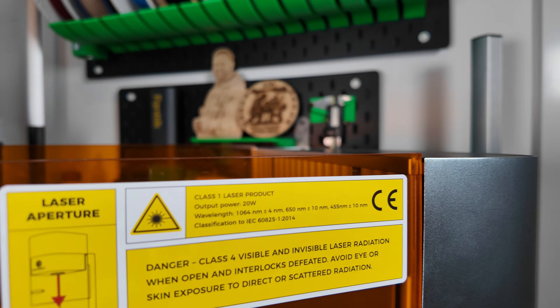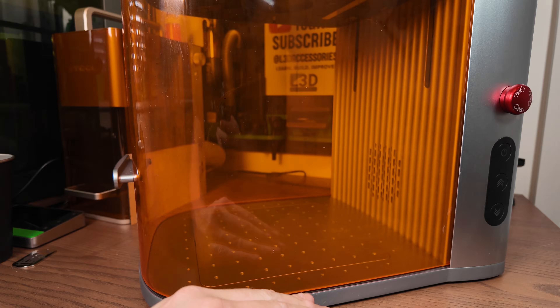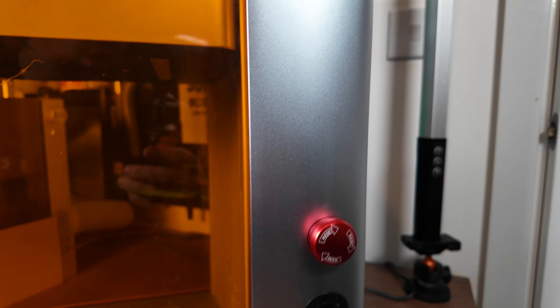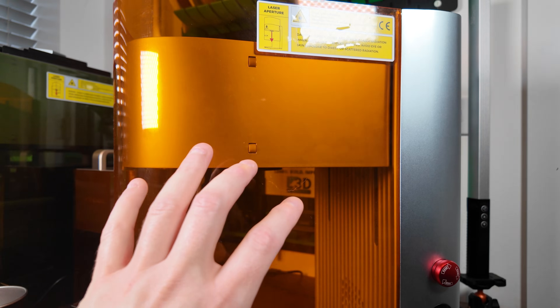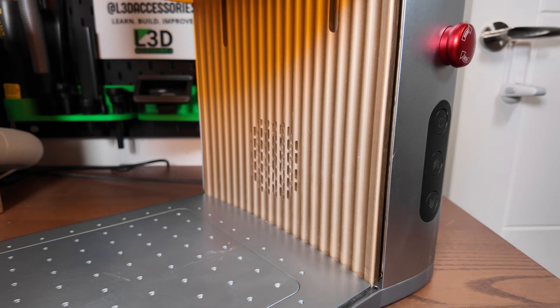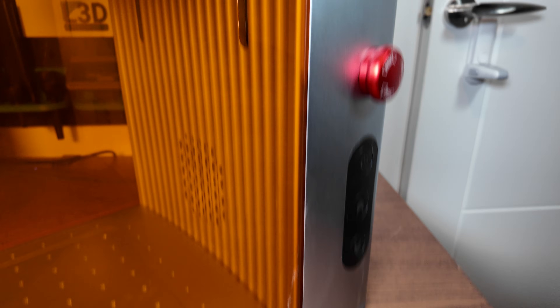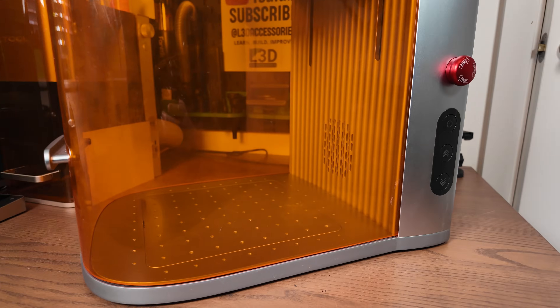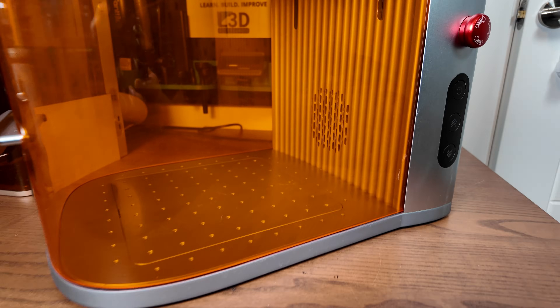This laser is a class one laser. Once the lid is fully down there is no light escaping out of it. It also has an emergency stop on the side which allows you to immediately shut off the machine. When you are engraving with the lid up it becomes a class four laser, which means you need to wear safety glasses. But overall this is a safe laser that you can use internally.